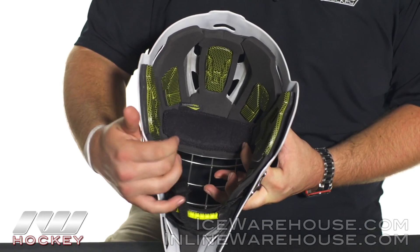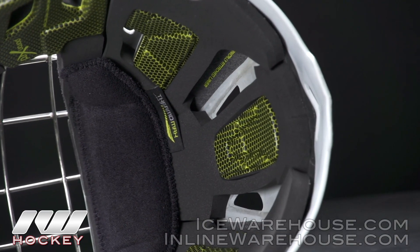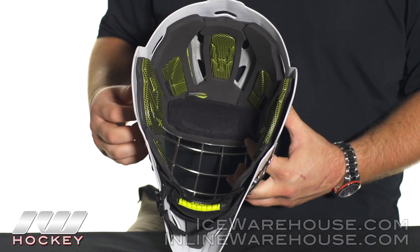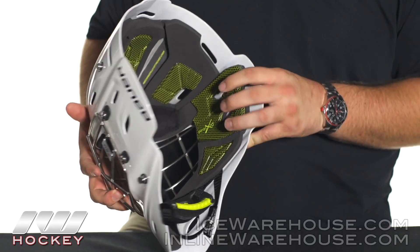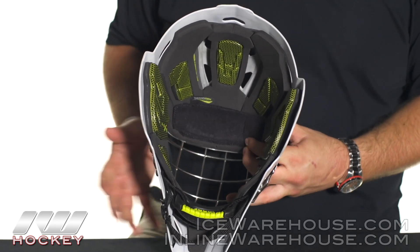Beyond the PORON foam, they're also using a dual density VN foam liner — more of a basic setup — but with that PORON foam you get that extra edge. The PORON foam is going to be in pretty much all of those key pressure points of the mask, which also helps give you a super comfortable fit right up against the head.